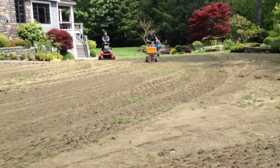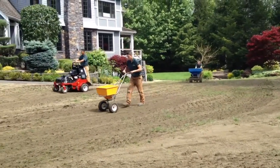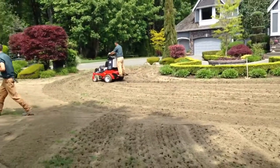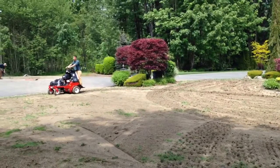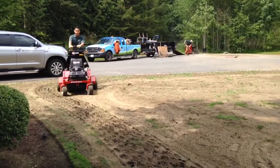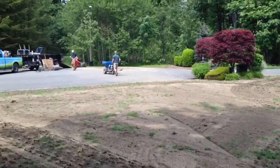Hello everyone, today we have a lawn renovation going on. This yard was infested with crane fly, so we put down some crane fly control. We then top dressed with about an inch of topsoil. Over here is the aerator — that machine is mixing the soil and the sand together.